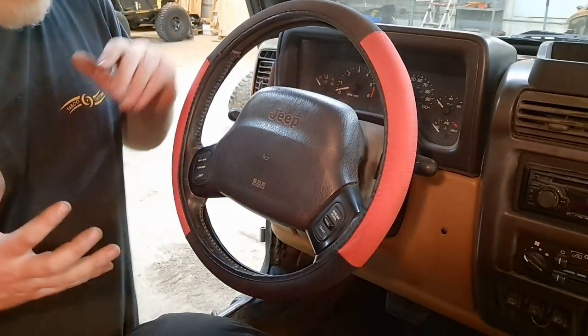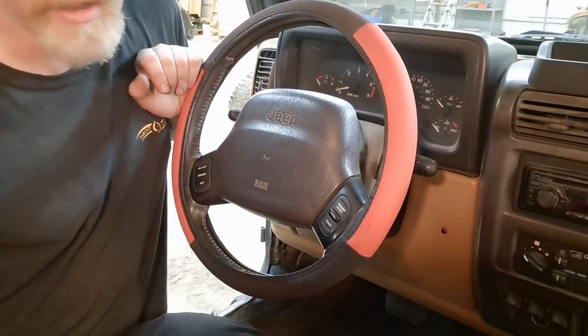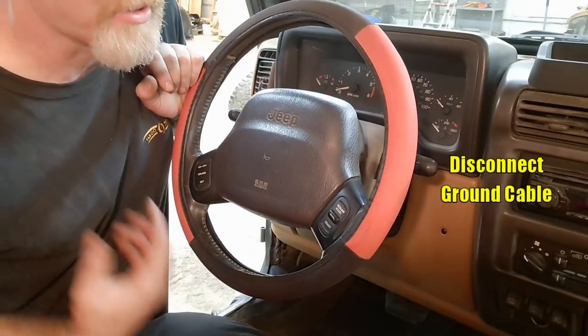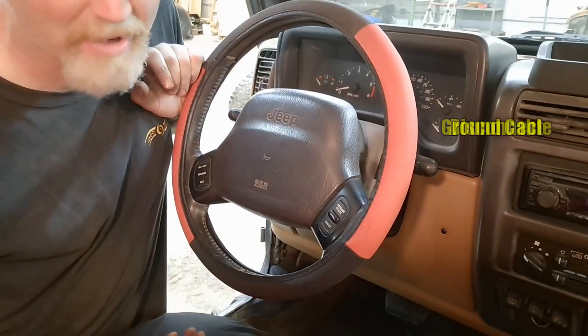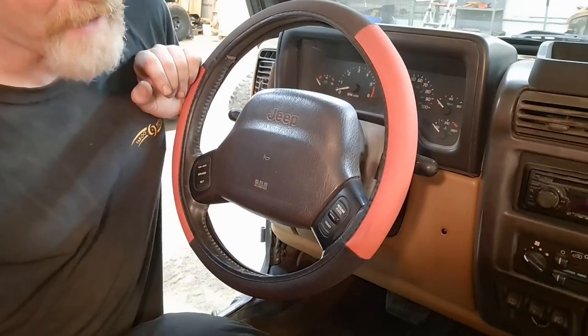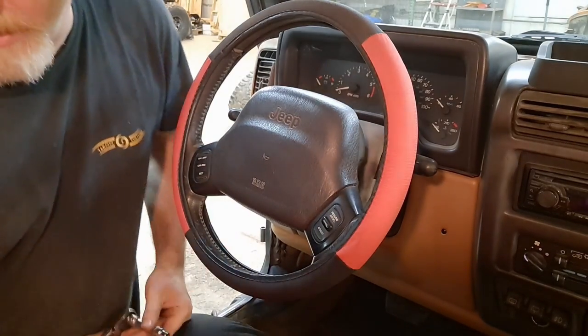The first thing we did before starting is we disconnected the negative ground cable on the battery. Anytime you're messing with electronics you want to disconnect that ground cable so you don't short anything out — and especially if you're working on something that involves the airbag, you never want an airbag going off in your face no matter what circumstance you're in.